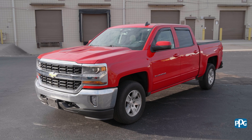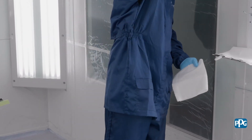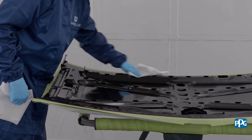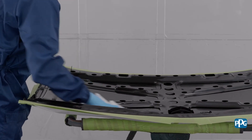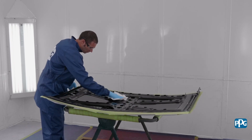First, thoroughly clean the entire part with the regionally accepted surface cleaner and a clean towel. Employ the apply-on, wipe-off technique and dry thoroughly to ensure there's no leftover residue.